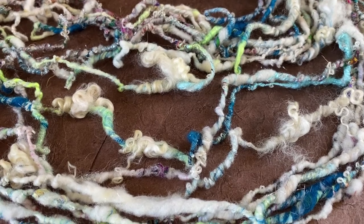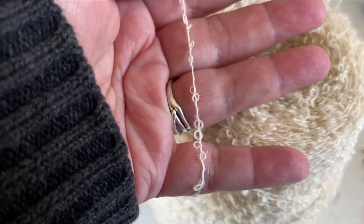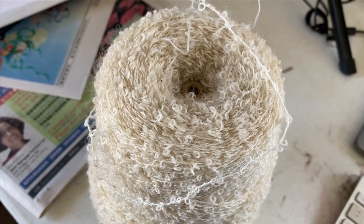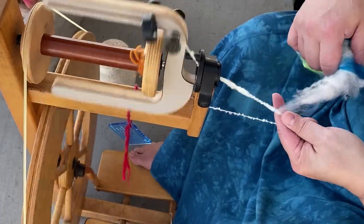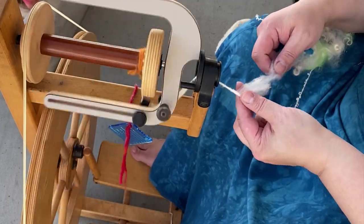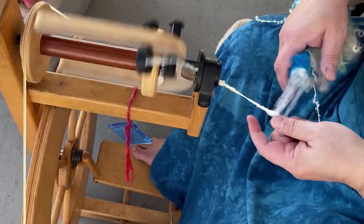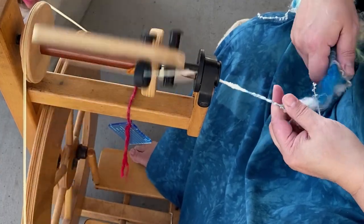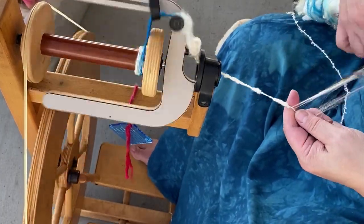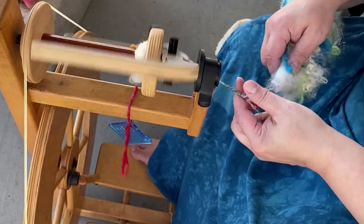For this core spun yarn, I'm using a looped mohair that I got from the thrift store. I live in North Carolina, and there used to be lots of textile factories here, so it's not uncommon to find mill ends at our thrift stores. This mill end is a looped mohair yarn, and it's perfect for core spinning because it's relatively thin, meaning the fiber I add on top won't make the yarn terribly thick. I want something thin for weaving because that's going to give the fabric better drape and flow.